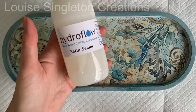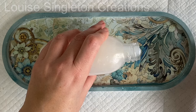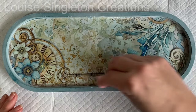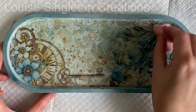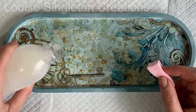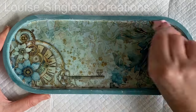The next day it had had a chance to fully cure and it was time to seal it. I like to use the Hydroflo sealer — it's the satin sealer — though sometimes I use wax for Aquacast. With the fabric on this one I thought the Hydroflo sealer would work best, so I'm just using a little makeup sponge to apply it all over the fabric and the Aquacast to seal it all together.